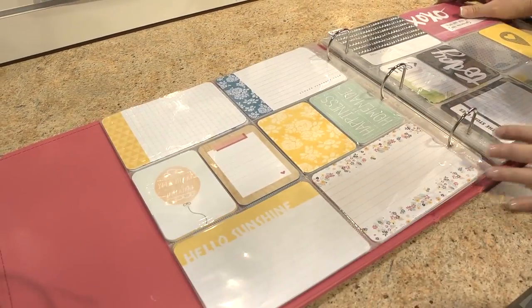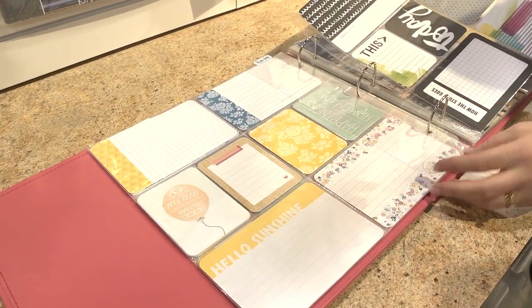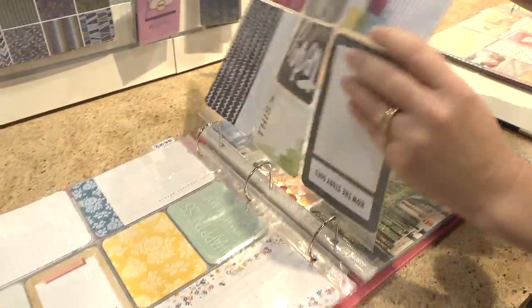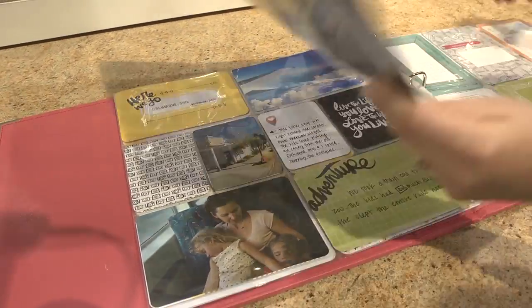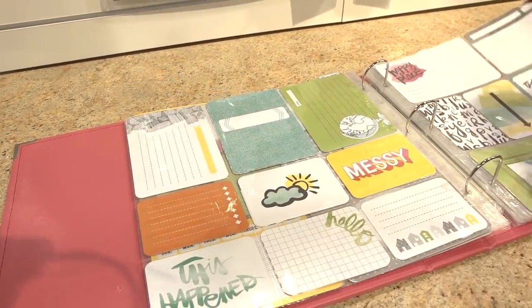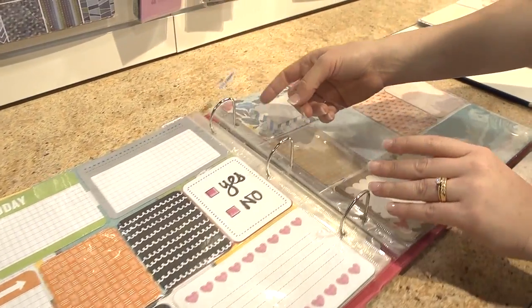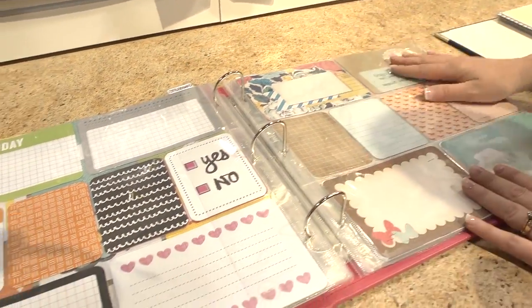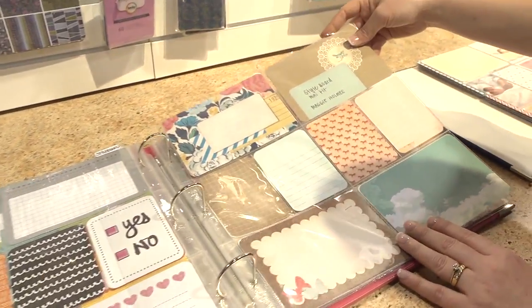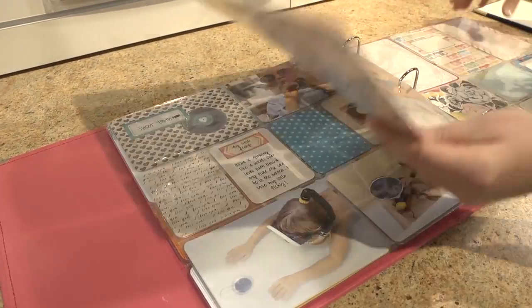We also have Amy Tangerine — another favorite. Plus One is the name of it, so she has other products as well, but also a Project Life mini kit called Plus One. And then there's Maggie Holmes — another favorite. Style Board is the name of this line. As I flip through, you kind of get a sense of what her style is on this particular line — gorgeous and so fun.